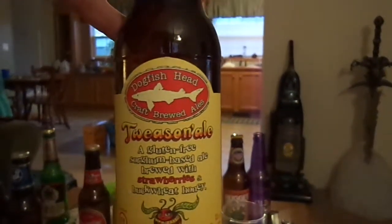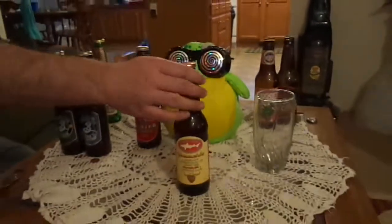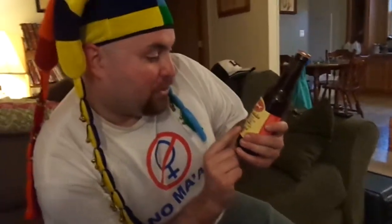It's a Tweazen Ale — Tweazen Ale, if that makes any sense. This is based out of Rehoboth Beach, Delaware, established in 1995. A gluten-free sorghum-based ale brewed with strawberries and buckwheat honey.